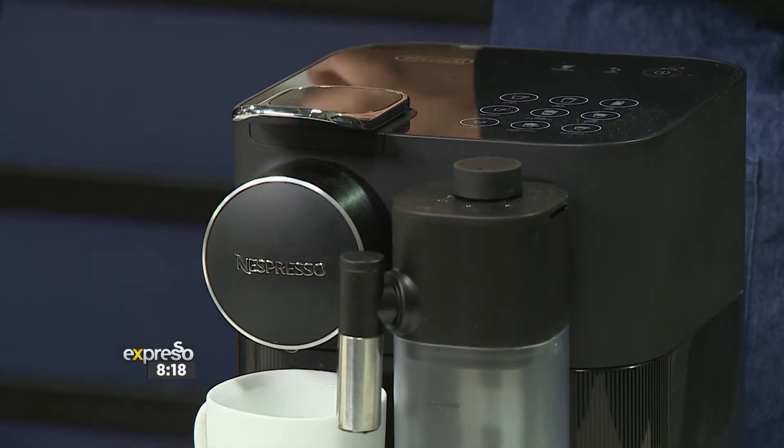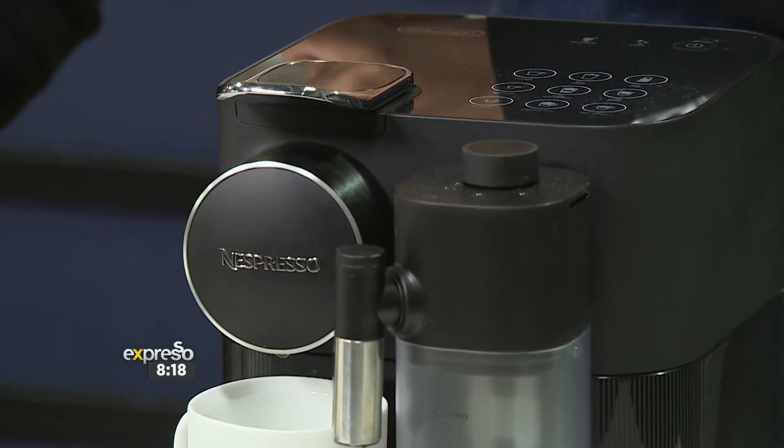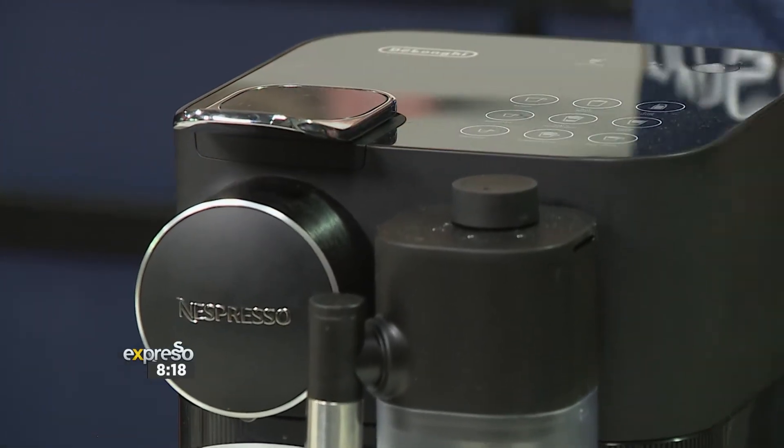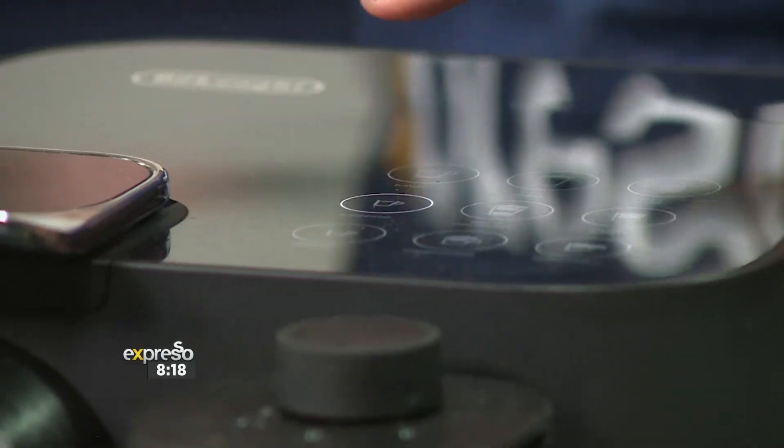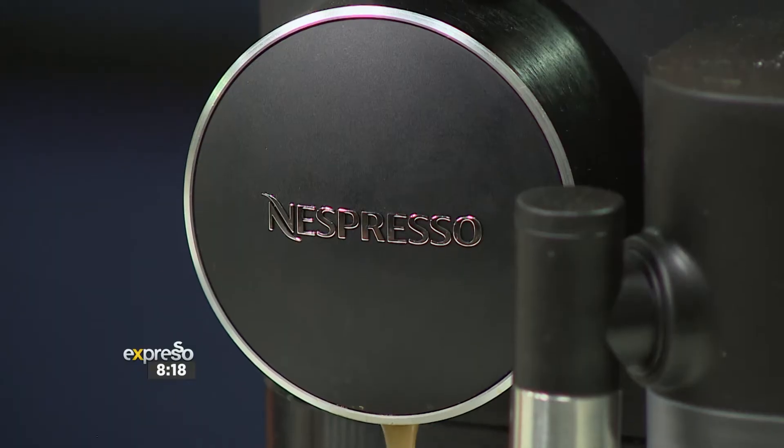I'm your perfect sous chef, so what size would you like me to make our coffee? We've got a lungo, espresso, or a ristretto. Give me an espresso please. An espresso, there we go.